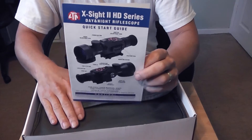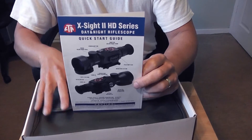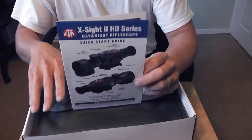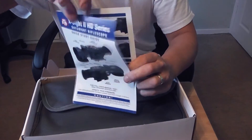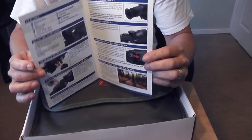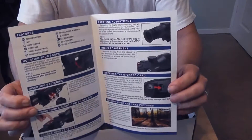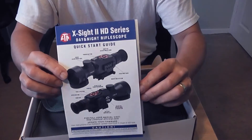Then we have a quick getting-started guide. Because this is computer-based with firmware, the main instructions are online — check the ATN owners forum for the latest. But this guide covers how to power the unit up, how to connect it, how to insert the SD card, and how to change the zoom and switch between night and day mode. Good just to get you started.